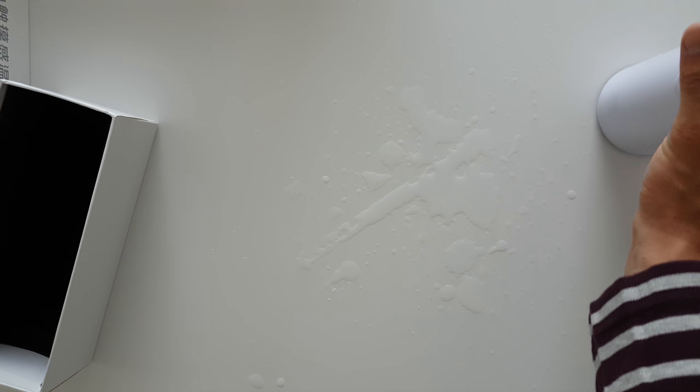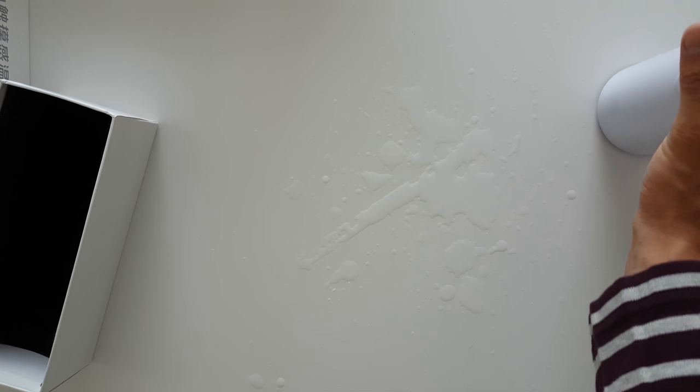Oh, it went orange! Yeah, it did go orange. So it went down — it jumped to a different color at 50 degrees. For some reason it went orange at around 47 degrees, but at 51 it goes red.